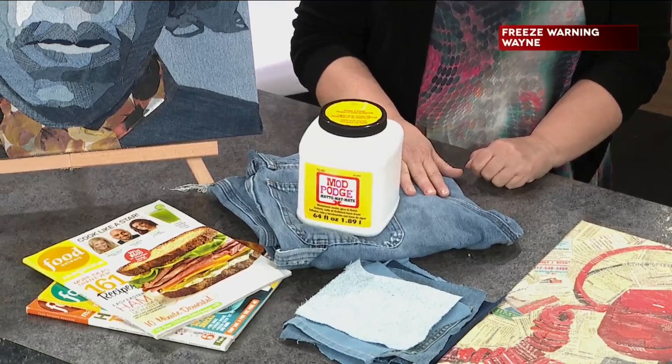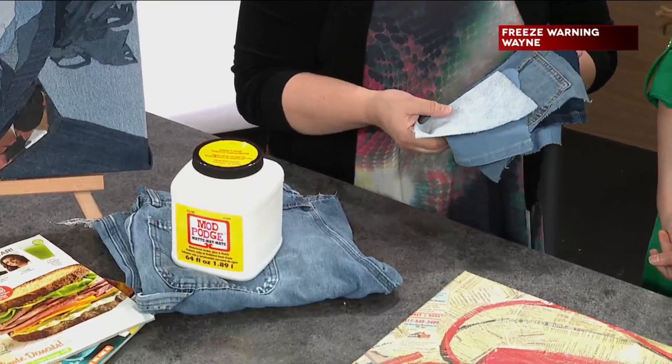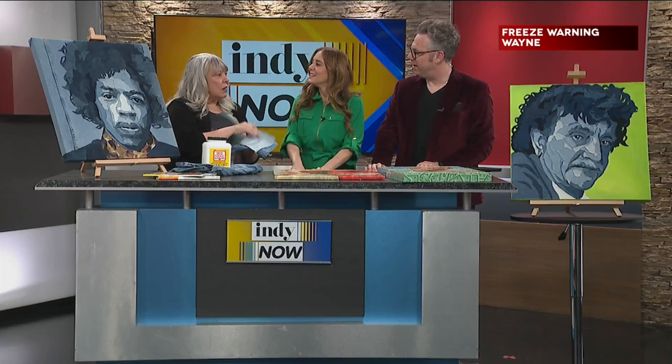It is. I'm pretty well stacked up on jeans from friends, relatives, people that have seen my art — hey, I've got a pile of jeans, can you use them? I also go to Goodwill and search out colors. I have seven different colors sometimes that I use. And you don't think about blue jeans being so many different colors and different textures. Sometimes I have to search out a really light color — it's not really in this year.